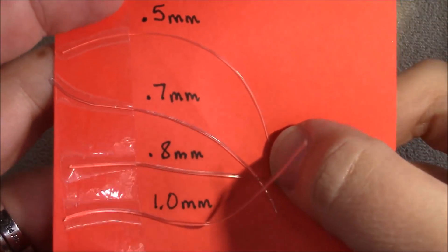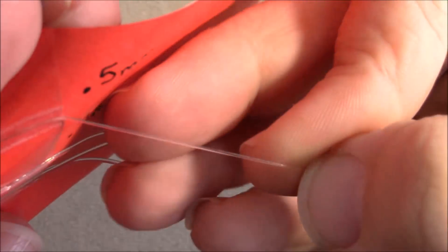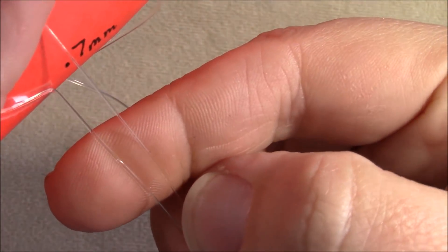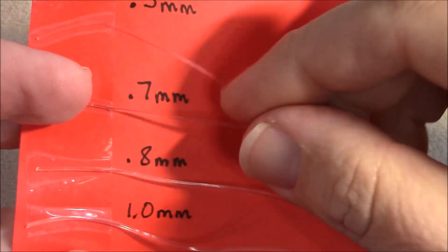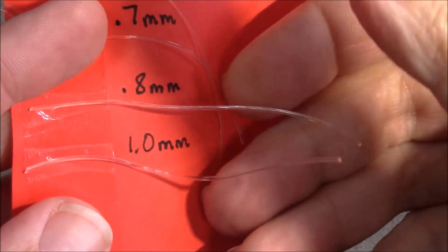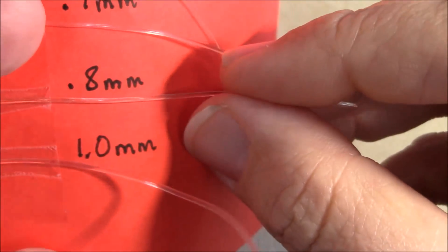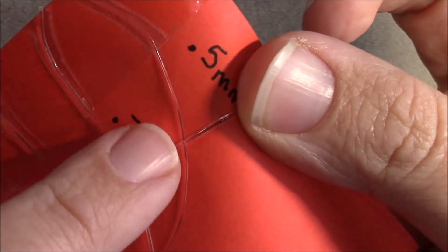Here are some different size stretch cords we carry in our store. The 0.5 millimeter is your thinnest — very thin — great for ring bands and things like that. The 0.7 is your middle ground, just a little bit thicker and sturdier than the 0.5, and pretty much what I would use for a lot of beading. We also carry a 0.8, which is a newer size, and honestly between the 0.8 and the 1mm there's not a whole lot of difference. But compare the 1mm to the 0.5 and you can see a really big difference.